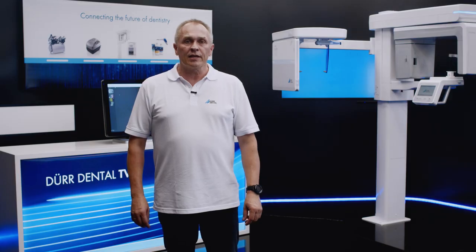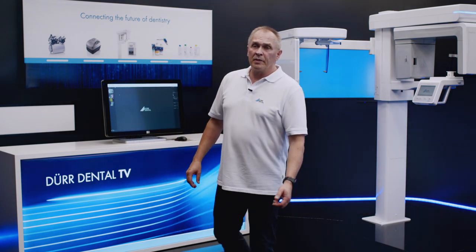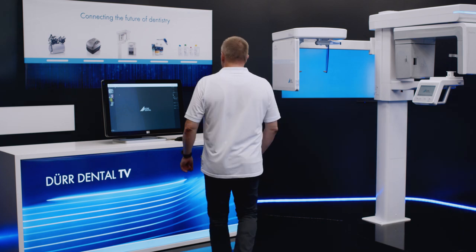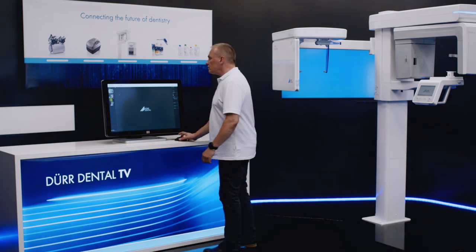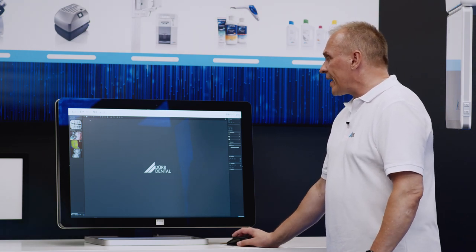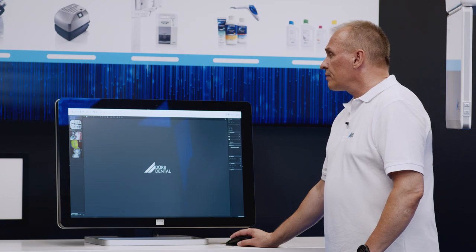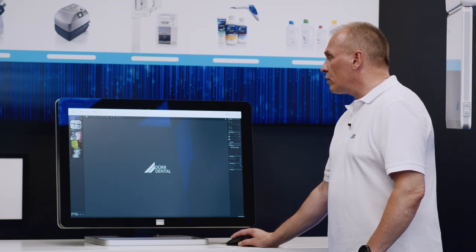To take a new X-ray image with VistaVox, users normally activate VistaSoft via an interface in the patient management software using the patient who is already logged in. To select a new image acquisition in panoramic or CBCT mode, all it takes is one click on the corresponding button for either mode.